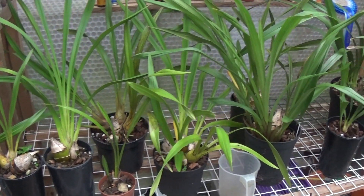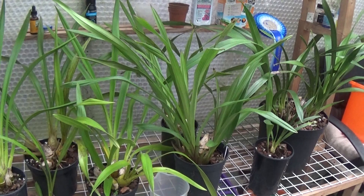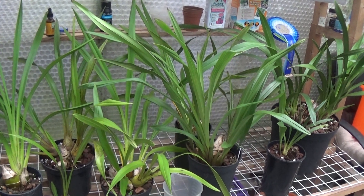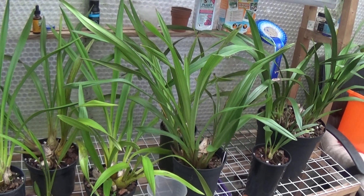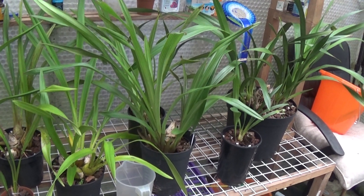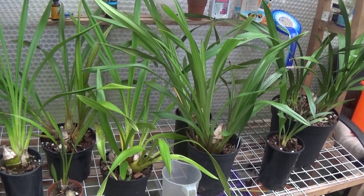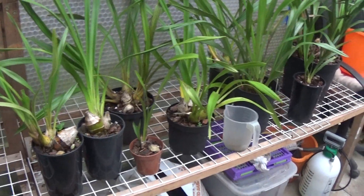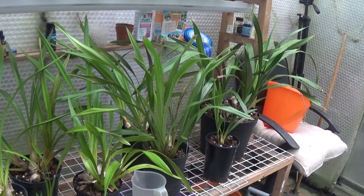I'm surprised at this. Last year I thought the best place to put these cattleyas was outside in the warmth in the shade, and they got a little bit of sunshine late in the afternoon. I did all that, fed them well, and didn't water them that much. But lo and behold, this year not a spike on — plenty of growths but not a single spike on any of them. So I thought I'd bring them into the greenhouse and keep them that little bit warmer, and we'll make sure these flower again next year somehow.